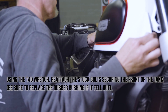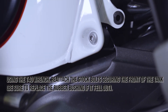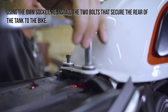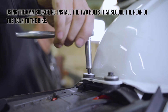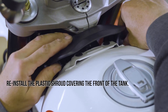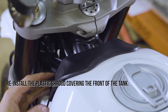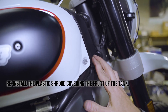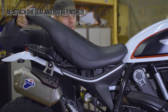Using the T40 wrench, reattach the stock bolts securing the front of the tank. Be sure to replace the rubber bushing if it fell out. Using the 8mm socket, reinstall the two bolts that secure the rear of the tank to the bike. Reinstall the plastic shroud covering the front of the tank. Finally, reattach the seat and you're finished.